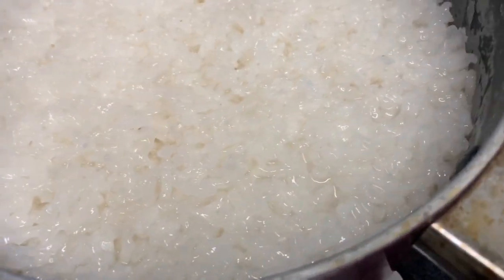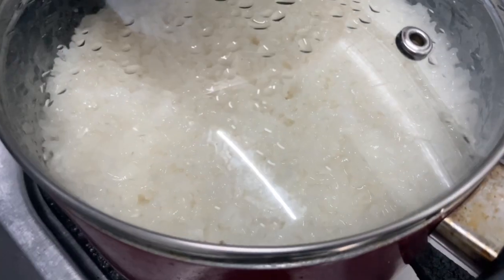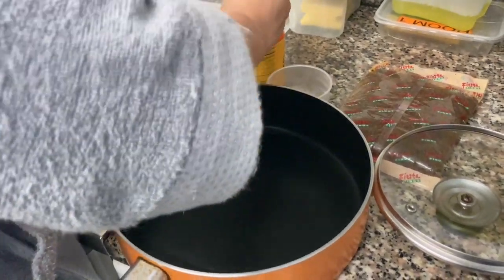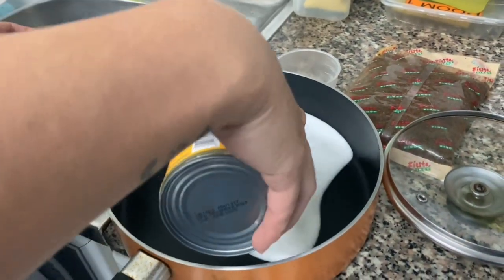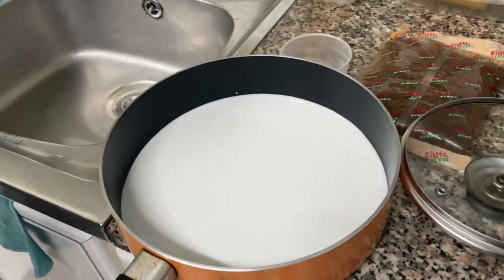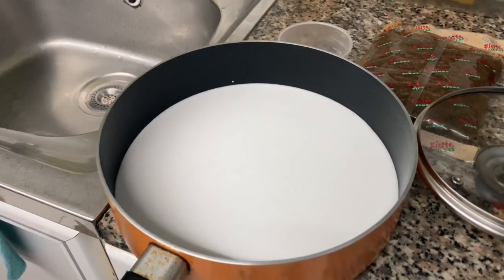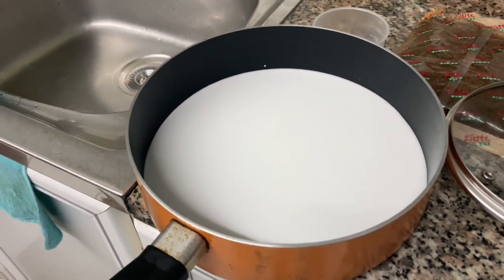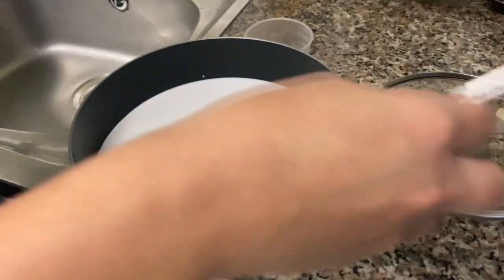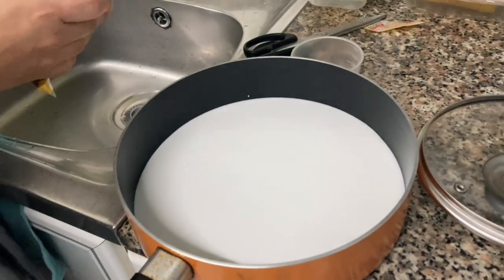Parang luto na ang ating glutinous rice. Yes! Gagawa na tayo ng asukal na. Lalagyan natin ng isang lata ng ating gata. Wala kasing fresh dito, masarap sana talaga yung fresh na niyog. Mahal din kasi. So dito na tayo sa can. Dito na natin i-melt ang ating sugar.